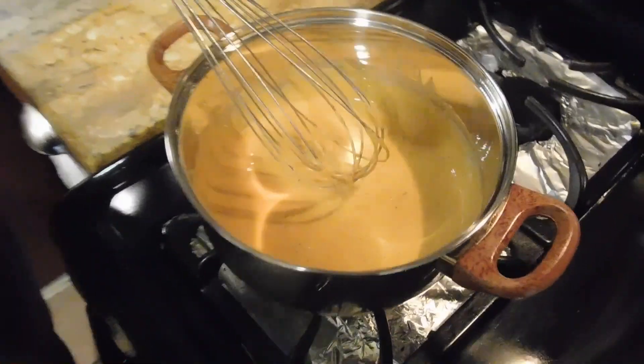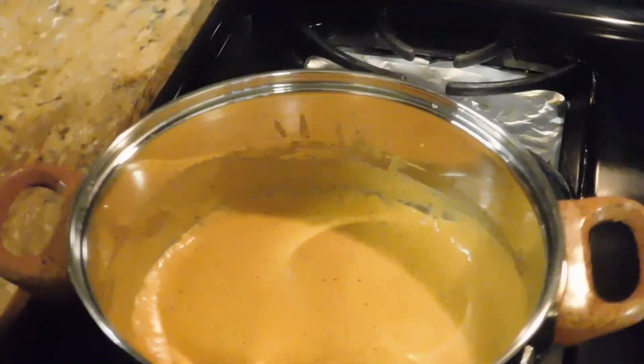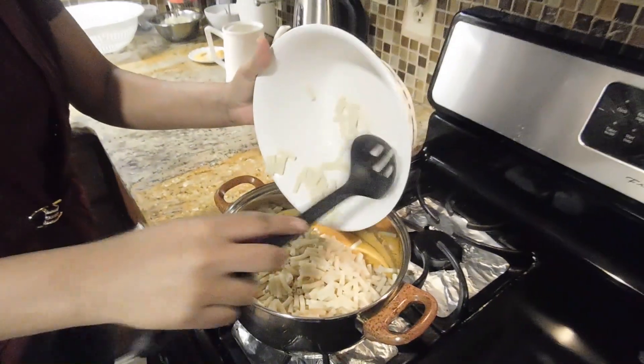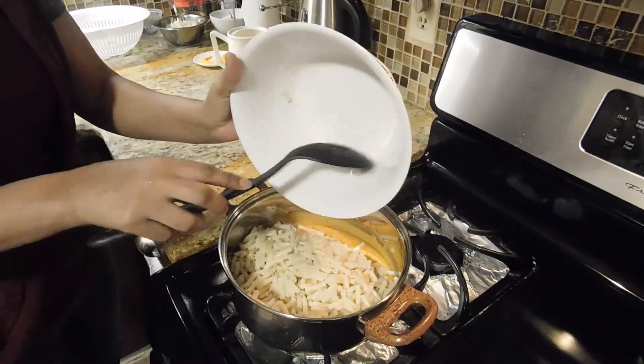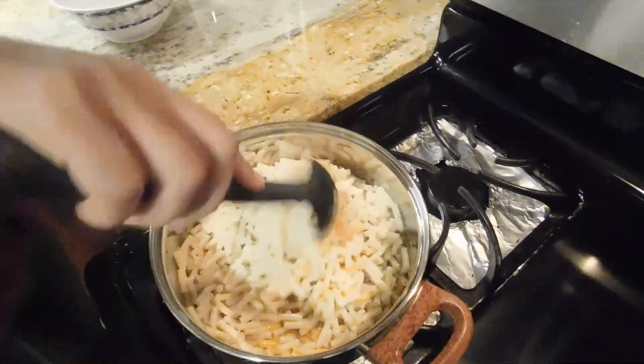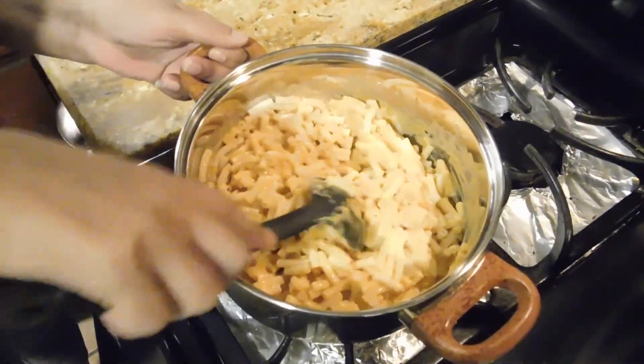We are going to remove this plate, then we are going to add the pan. We will put the curry on the sides of the bread. If we put the curry on the side, we will put the bread on the side.